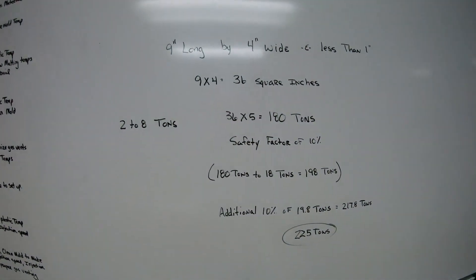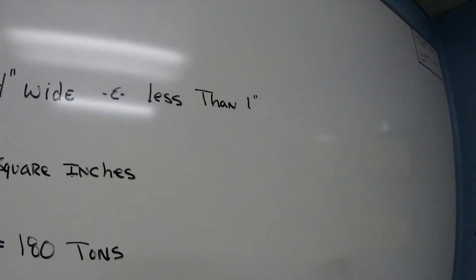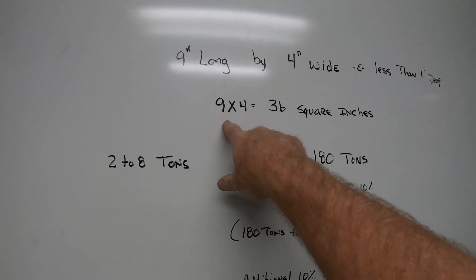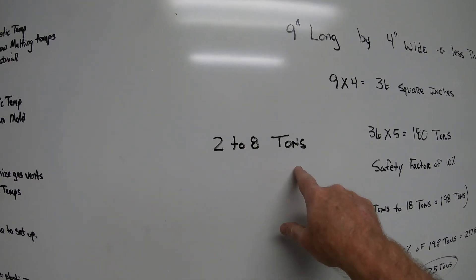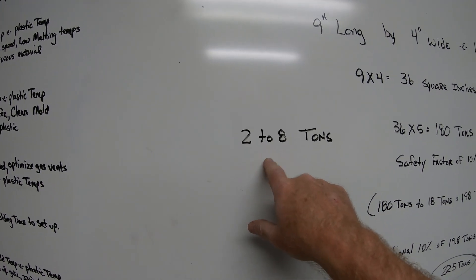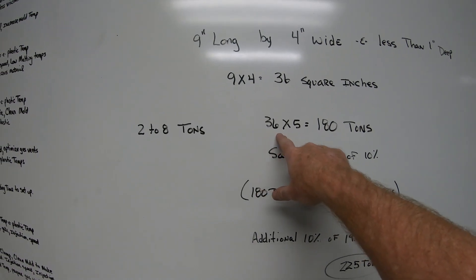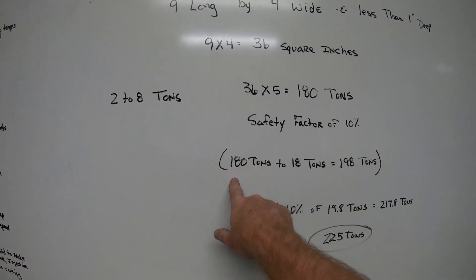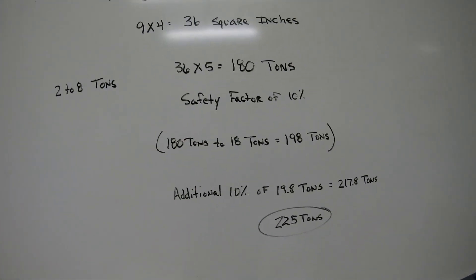To calculate clamp tonnage, say you have a part that's 9 inches long by 4 inches wide and less than 1 inch deep. Multiply 9 × 4 to get 36 square inches of projected area. Most materials require 2 to 8 tons per square inch; the standard rule of thumb is 5 tons per square inch. So 36 × 5 = 180 tons. Add a 10% safety factor: 180 + 18 = 198 tons.